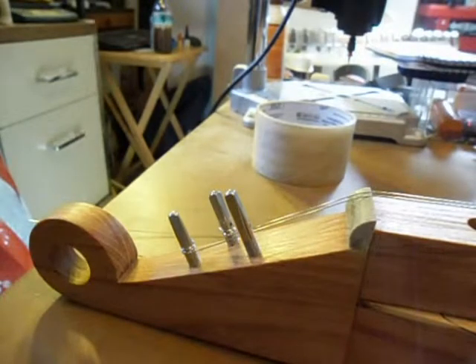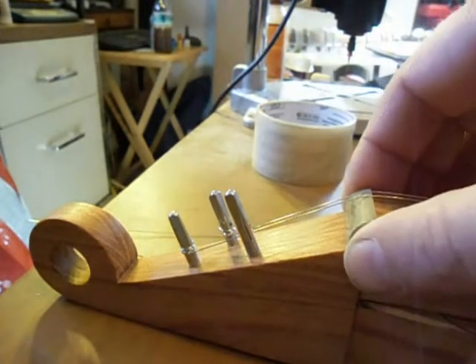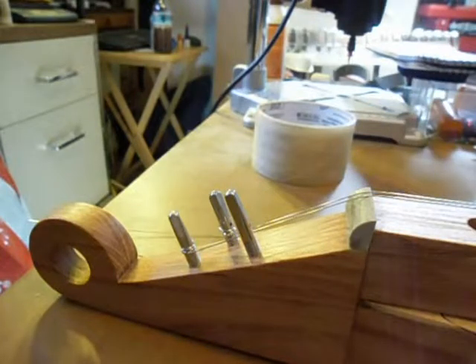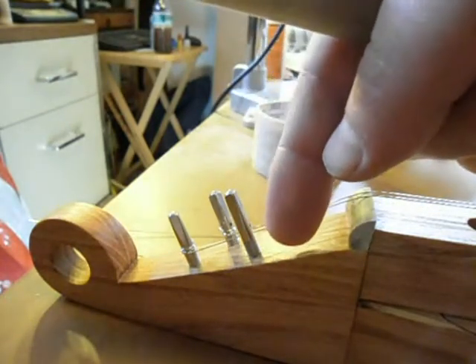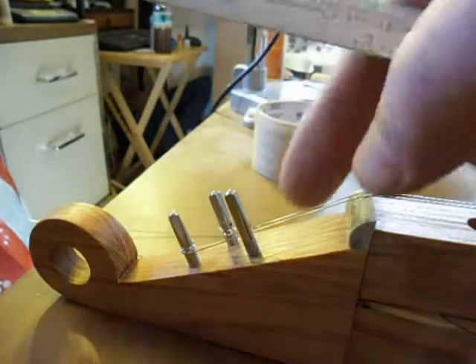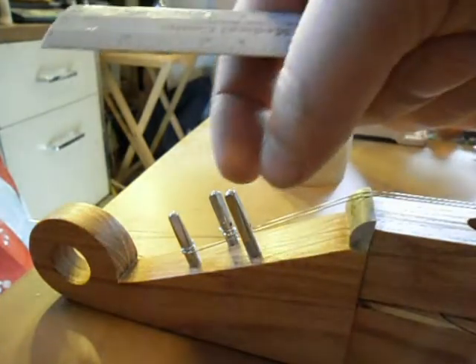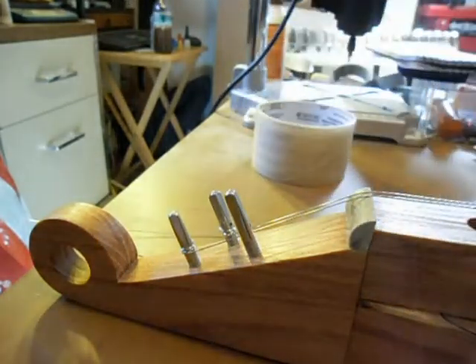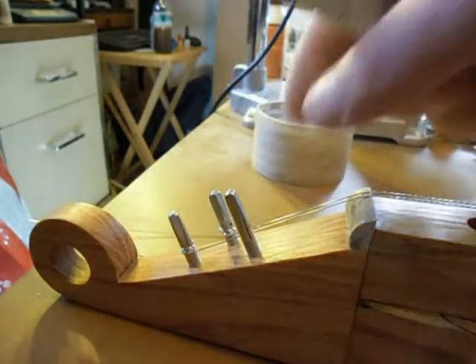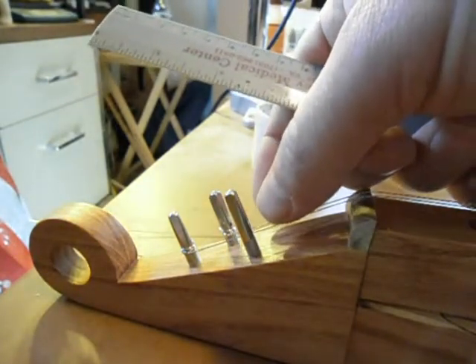This is Bobby Ratliff with Slate Creek Dulcimers. I wanted to do a little demo to show my customers. A lot of people are not familiar with these zither pins, so I wanted to demonstrate the correct way to put the strings on — not to have the zither pin too deep into the wood, which may cause it to split, or if you have it out too far it could pull the pin backward in its hole and cause damage to the dulcimer.